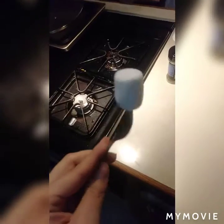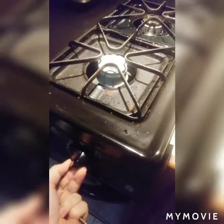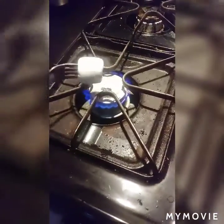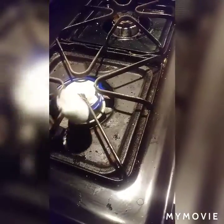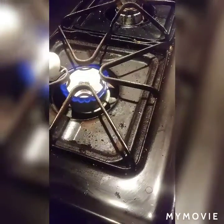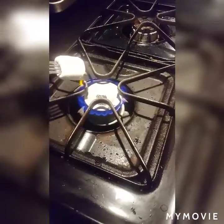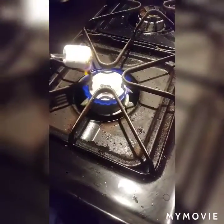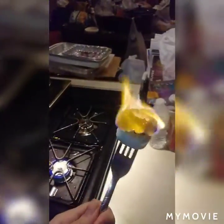I have my fork and my marshmallow. You want to turn the stove on at the top, and then rotate it to get it on fire — you want it to cook. Don't burn it too much, then blow it out.